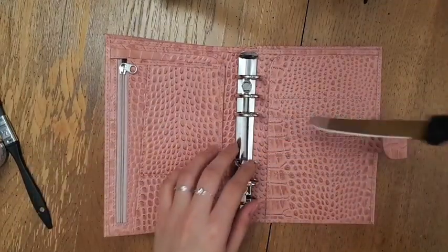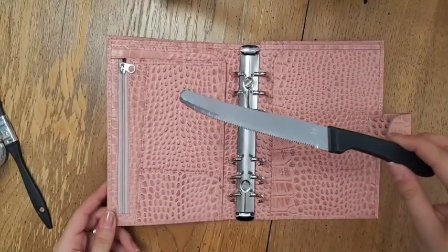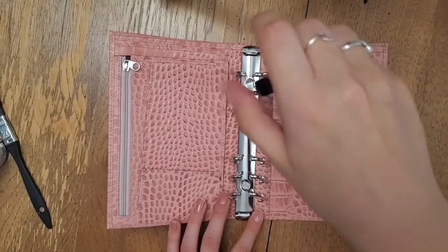I'm going to use this round-tipped knife just to unscrew the rings. It won't ruin them since it is a rounded tip, so it's fine.